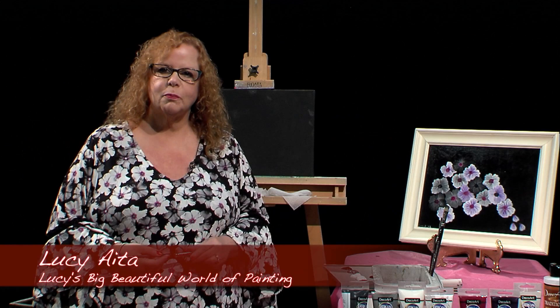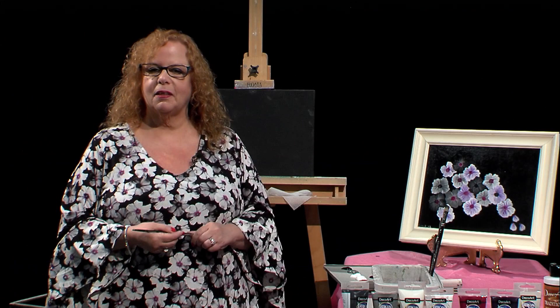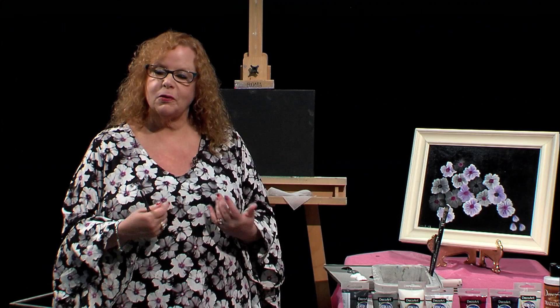Hello, welcome to Lucy's Big Beautiful World of Painting. Today I was inspired by my top — yes, my blouse that I'm wearing. Not exactly a painting blouse, but nonetheless, I said I love this color. I wanted to show you how you can paint anything. You never know what's going to inspire you. I was inspired by the colors and the flowers on this blouse.